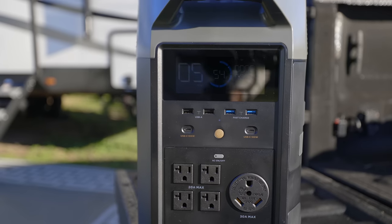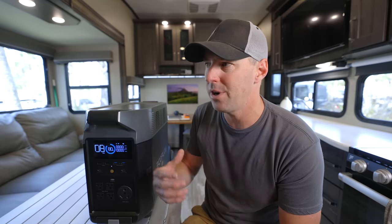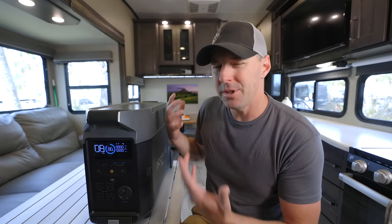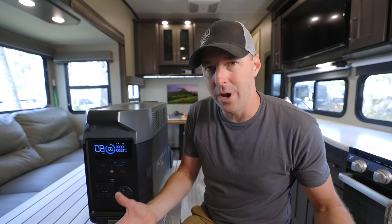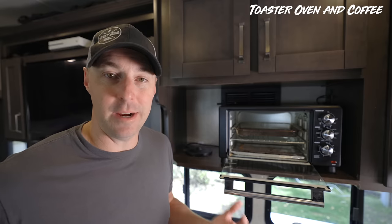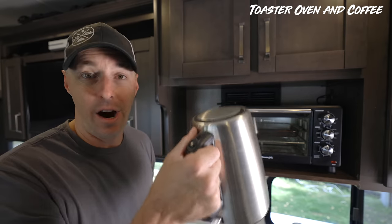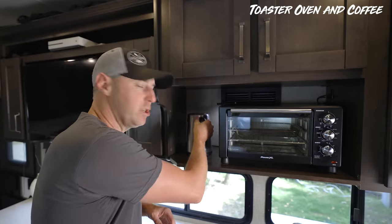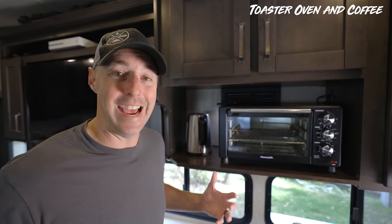But what does that mean? What can you run inside the RV? If you're not building your own system, some of those numbers may not really make sense. You just want to know what you can run. It can run a couple of large things at the same time — so if you wanted to make toast in the morning and coffee at the same time, you could do those simultaneously while watching the morning news.